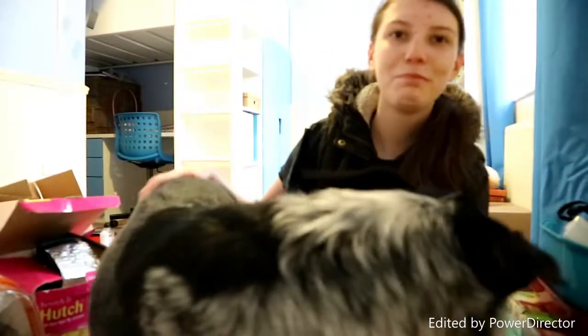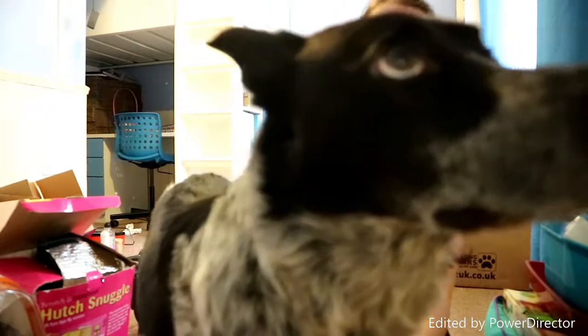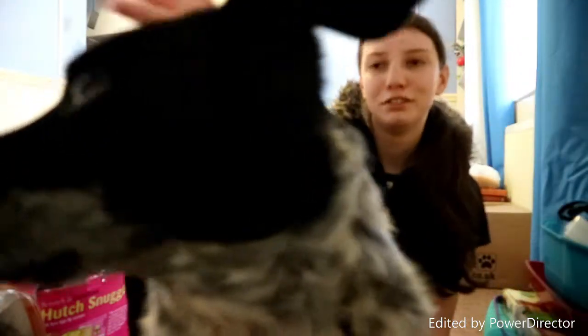Hey, it's Rhino. Hello everybody, welcome back to another one of our videos. So in today's video, I'm going to be showing you all my guinea pig supplies featuring Rhino. So let's get started.